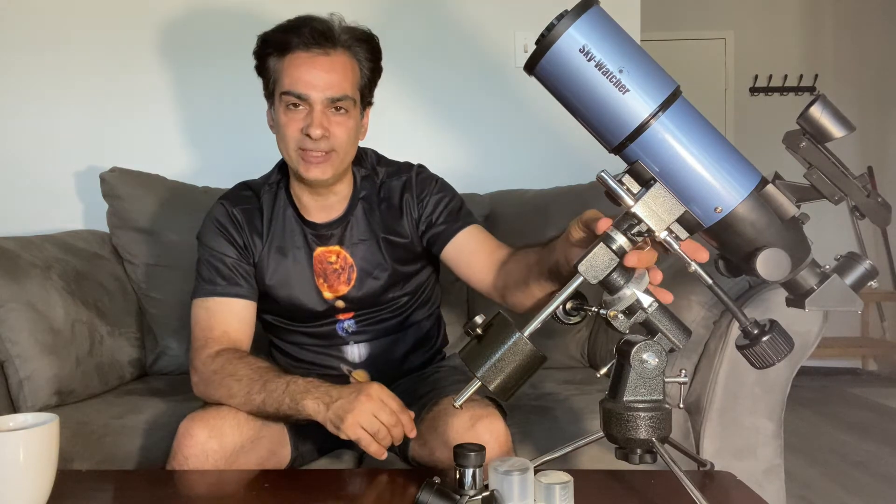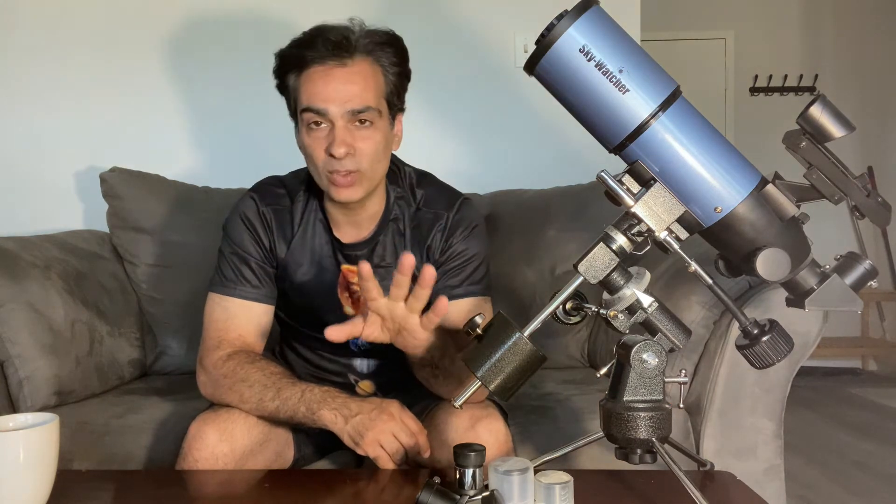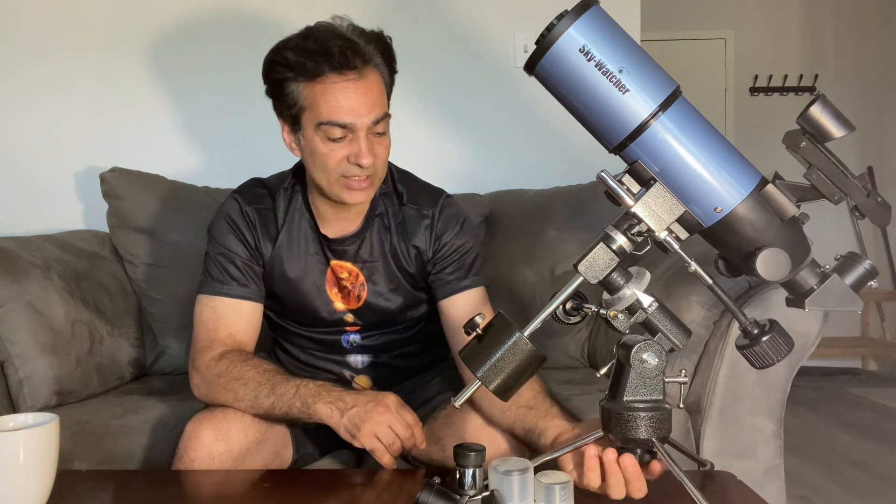It's an 80 millimeter F5, and there are a lot of variants out there — Orion, Sky-Watcher, Meade, Celestron made them. My first 80 millimeter F5 was a Celestron when I visited Cancun, Mexico — I brought that along. This version here is on an EQ1 but tabletop. What's neat is you can take the legs off and the screw off, and it can go on a full-size EQ1 as well. So if you don't like the tabletop version, this can go on a full-height tripod too.